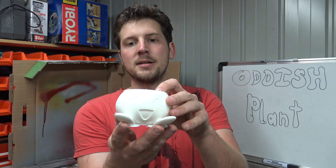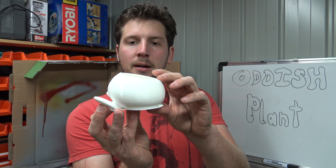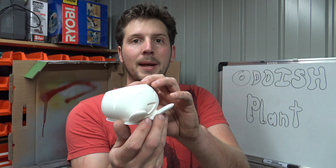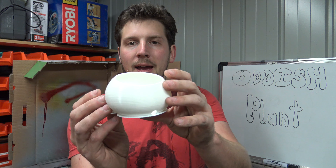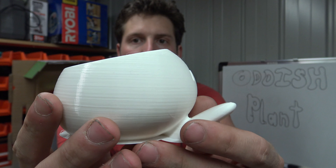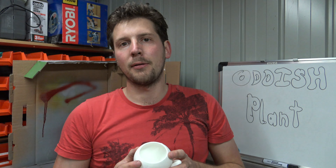Here we have the Oddish 3D printed. It's come out pretty well — printed at a 0.1 millimeter layer height with ESUN PLA white in the 3mm size since we're using the Lulzbot Mini. The layers are pretty good. You can see a little bit of the Z lines, but overall once I prime it, it's going to come out really nice.